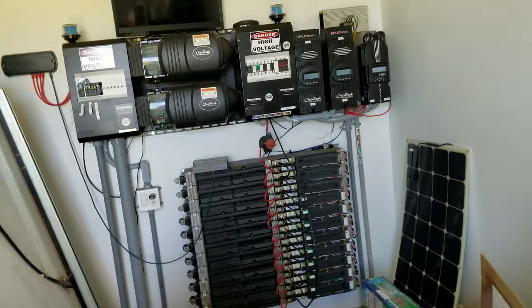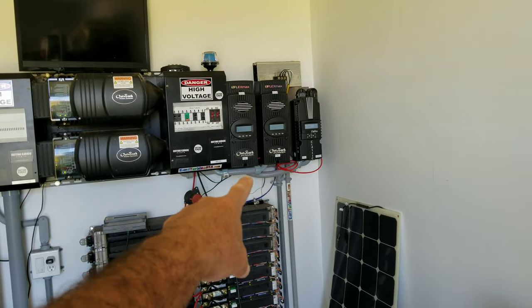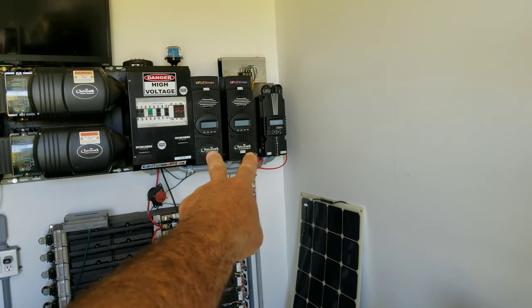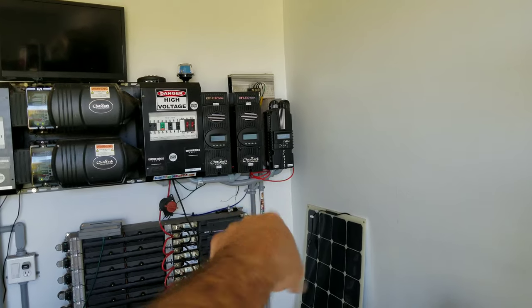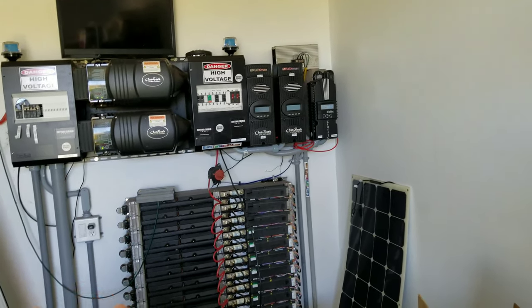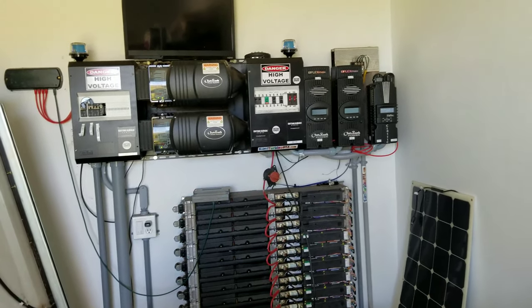Solar panels come in — this is all off grid, this is what powers my home. Solar power comes in through the charge controllers over here on the right: one, two, and three. Two of them are solar charge controllers, and the one on the end is a wind turbine charge controller. So we also have wind power that also produces power for the system and produces free ice off grid.